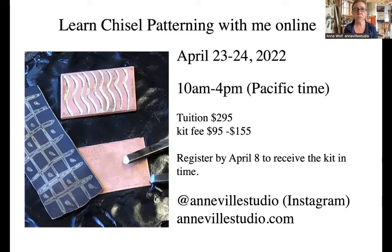A quick plug for my next online class: chisel patterning. It's in 22 days. If you're interested in attending, I've got lots of signups already but there's still room. Register by April 8th so I can get the kit made up and out to you.